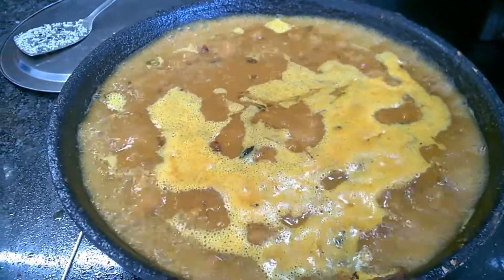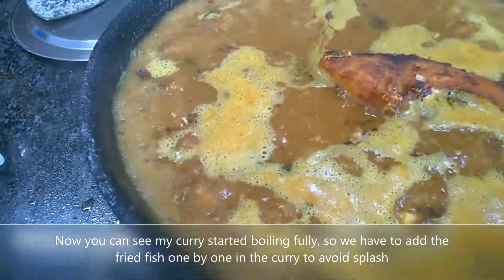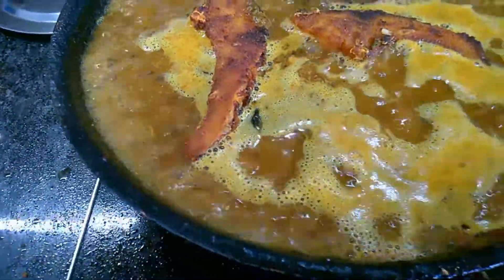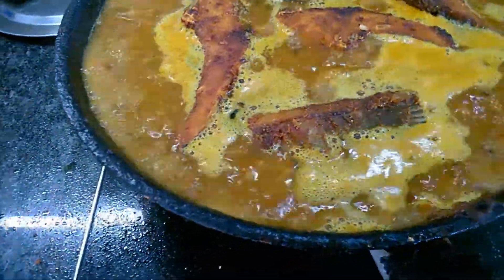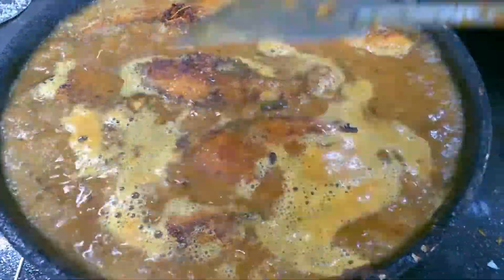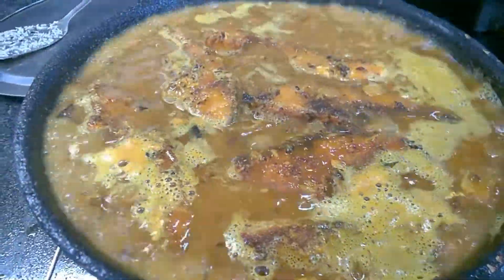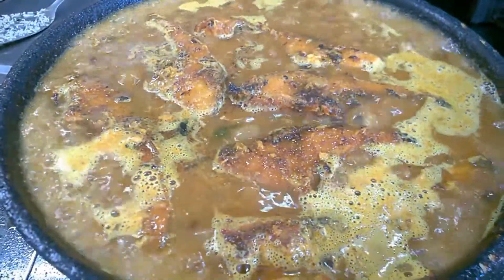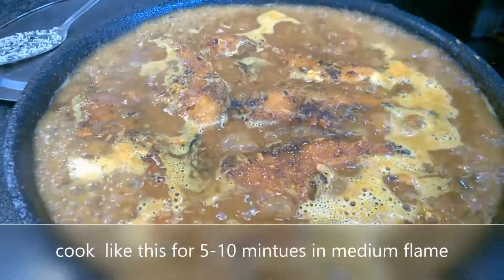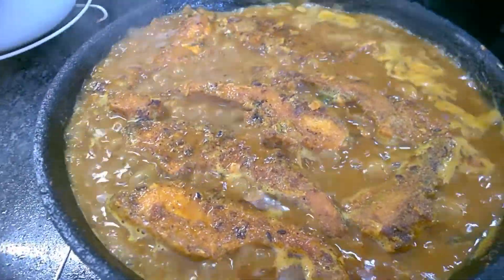Now it came to full boiling, so it's time to add the fish. I am adding the fish. I will cook like this for another 5 minutes, then it is ready to serve. Now after boiling for 5 minutes like this,